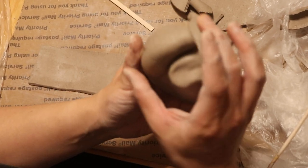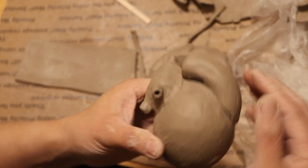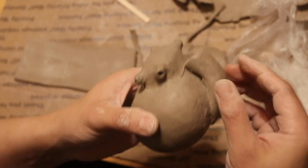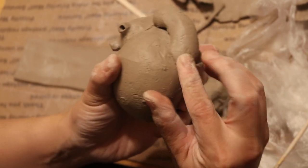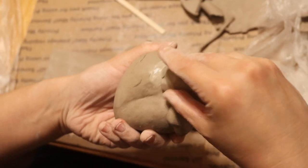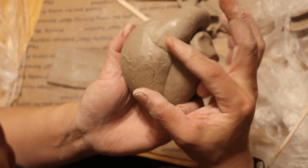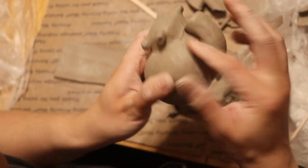I'm going to put that on. I really want to push hard and blend it — we want a secure connection. I have a tiny bit of water on my finger to help with the blending.